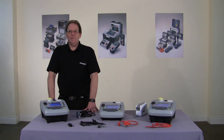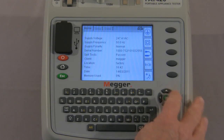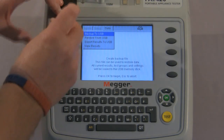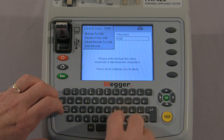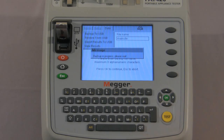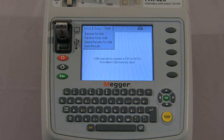Next let's look at the USB download and upload facility. After carrying out all of these tests we need to back up the data to USB. From the home screen, using the navigation keys, we move across to data and select backup to USB. This will create a backup file which can be used to restore data, and all current results, test groups and settings will be saved to the stick. We attach the stick to the tester and press OK. It's now requesting a file name so that you can give each individual download a separate name. We enter the site name and press OK to continue. USB operation is complete — press OK to continue — and all your data is now on the USB stick.